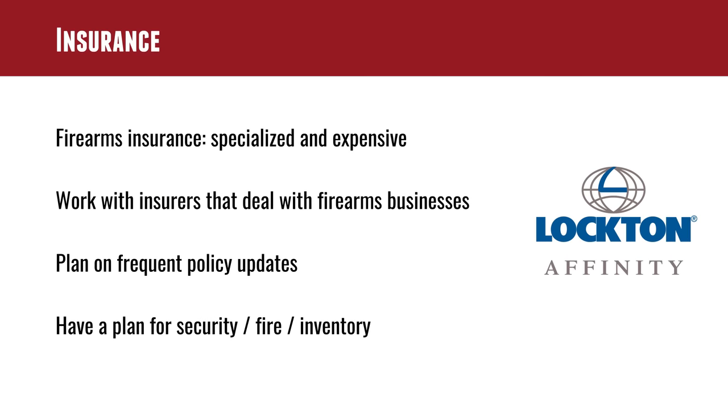The bad news with insurance and payment processing is nobody wants to insure you and nobody wants to do firearms transactions — but there are companies that want this legitimate business. Firearms insurance is specialized and expensive. It's best to work with companies that know the firearms industry; I'm talking with Lockton Affinity. As your business evolves — your revenue, assets — you'll need to have ongoing discussions and policy additions. You want to make sure that if your place burned down or was broken into, you have recourse. Your insurance company will want to know about your security system, surveillance, distance from the fire station and police department.